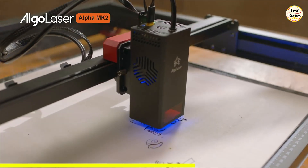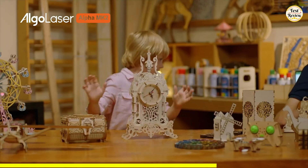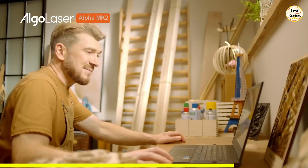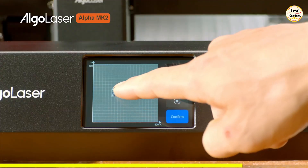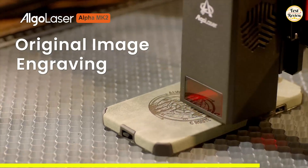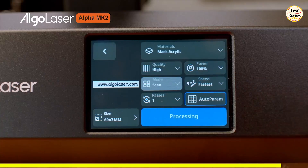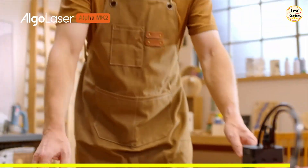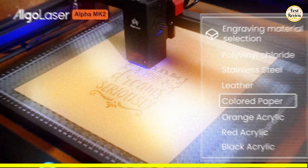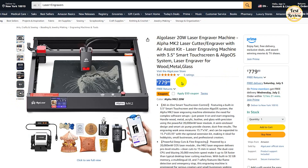Plus, with seven built-in safety features like flame detection and emergency stop, it's designed for peace of mind. Compatible with the Algo Laser app, Lightburn, and LaserGRBL, the MK2 supports offline batch cutting, G-code, and Graf-Tech 01 EMI formats. You can even engrave photorealistic images or create over 500 color tones on stainless steel — ideal for gifts, signage, jewelry, and more. You can buy the Algo Laser Alpha MK2 for just $779 on Amazon.